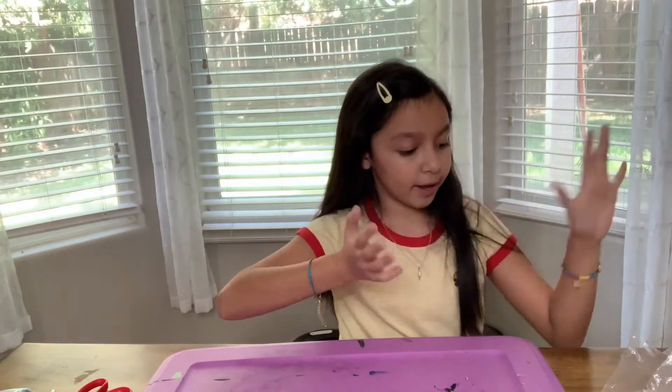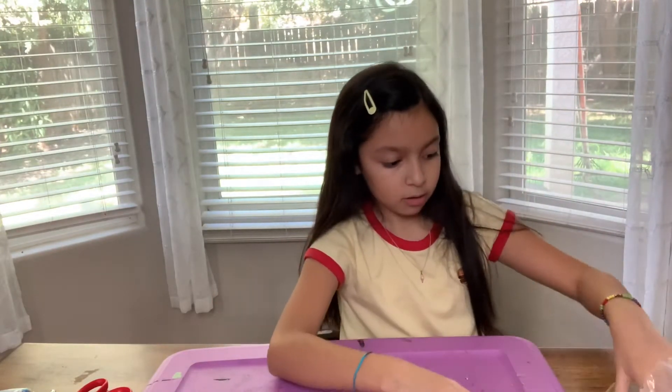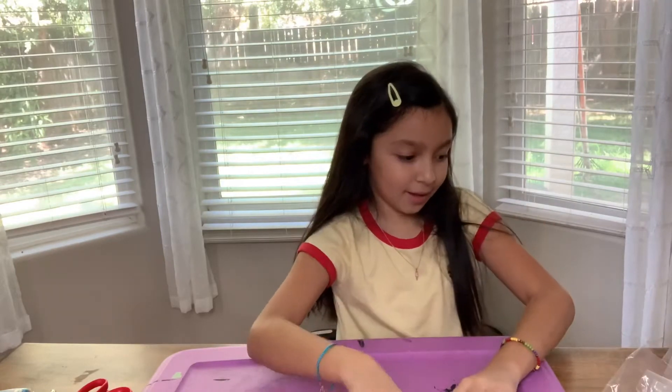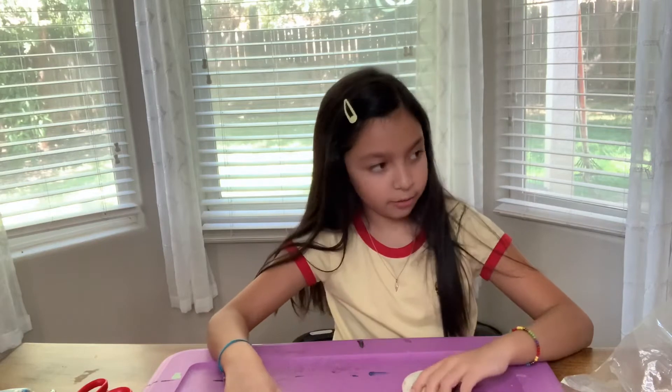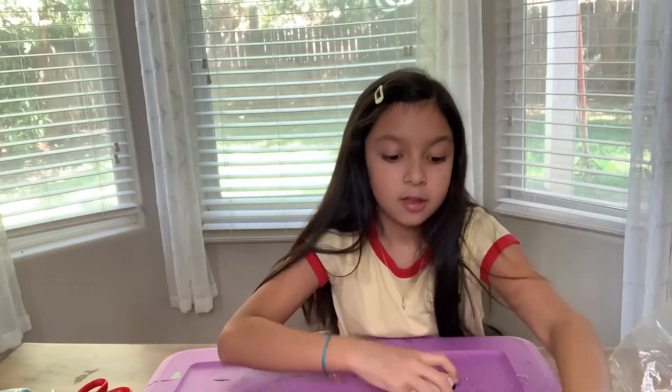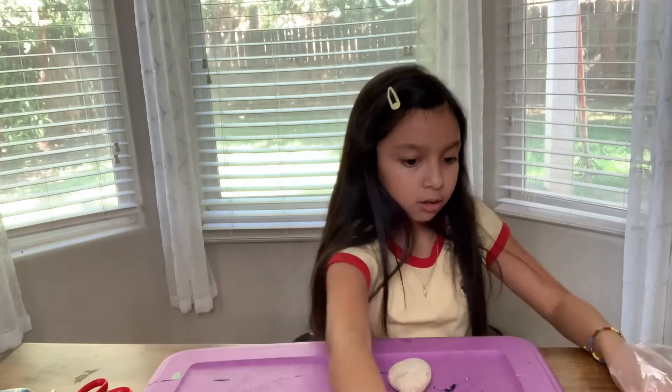Alright, so we're ready to start painting. First we need to select your rock. These rocks are pretty big, so I guess I'm just gonna use the three biggest rocks. They're all white, so that should be easier. Okay, I think we're gonna start off with this one. Let's go.